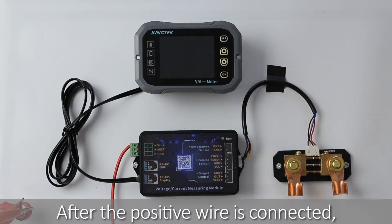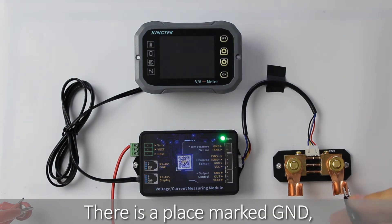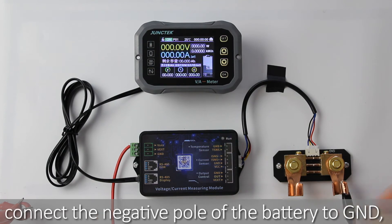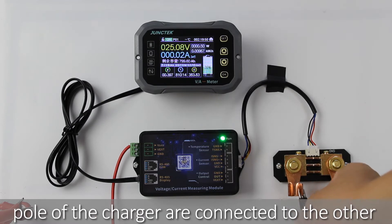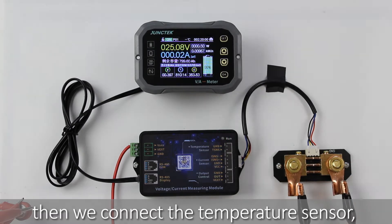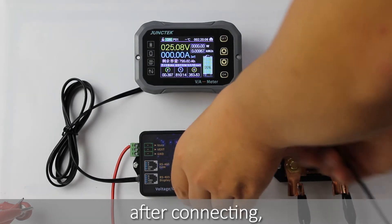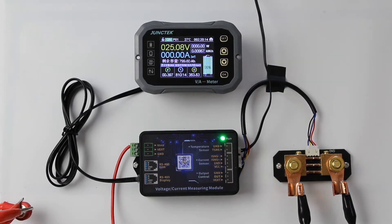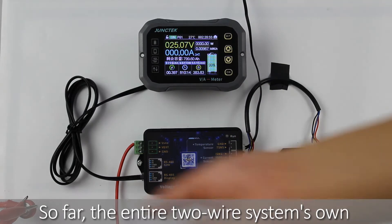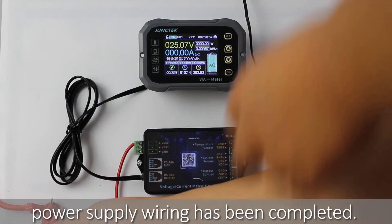After the positive wire is connected, let's connect the negative pole. There is a place marked GND — connect the negative pole of the battery to GND. The negative pole of the load and the negative pole of the charger are connected to the other end of the sampler. Then we connect the temperature sensor. After connecting, you can view the current on the display module ambient temperature. So far, the entire two-wire system's own power supply wiring has been completed.